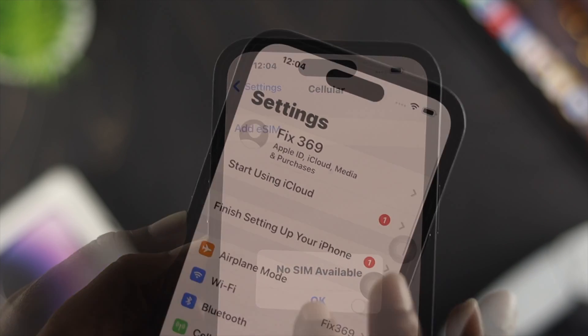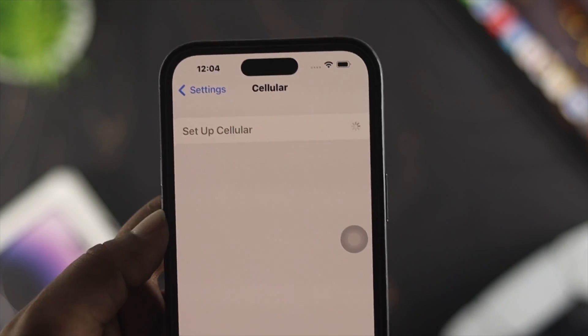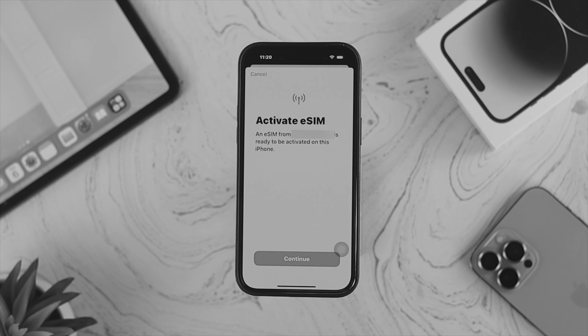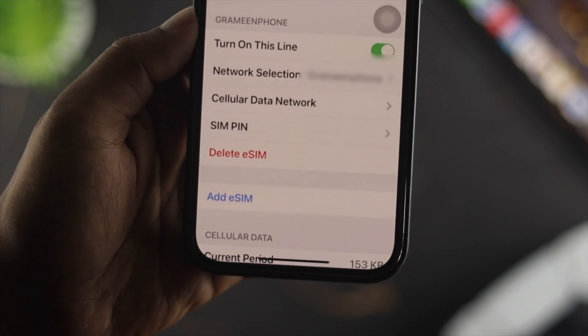If you want to change or set up another eSIM card on your iPhone, you can come back here and set one up. If you want proper guidelines on how to set up your eSIM card, we have a dedicated video about that — I'll give you the video link in the description below.